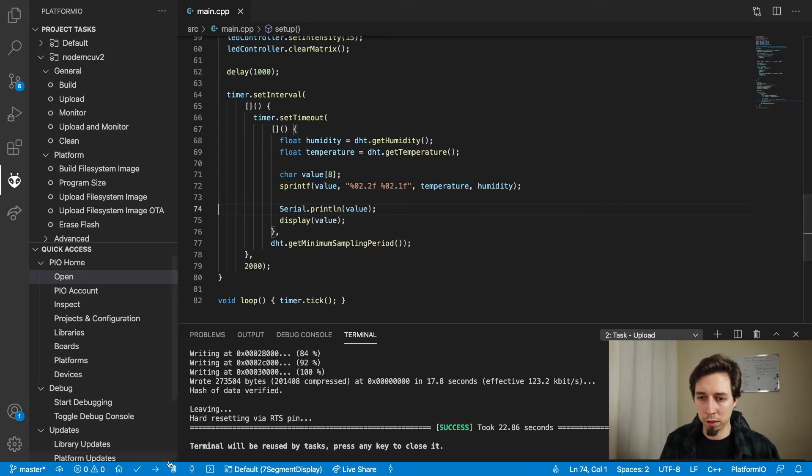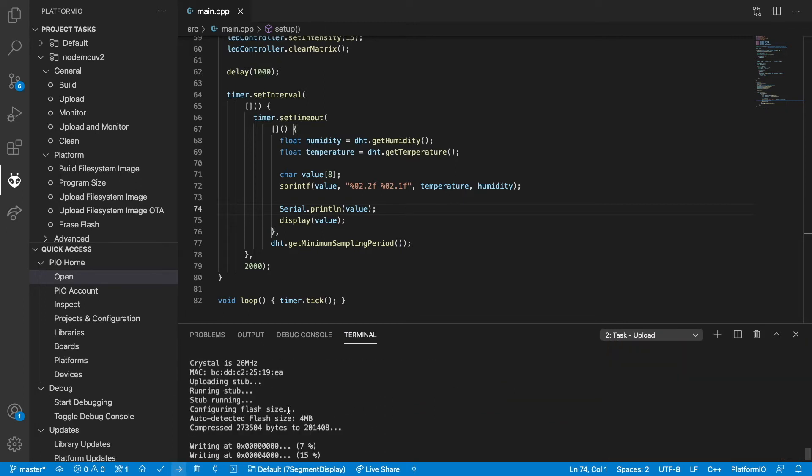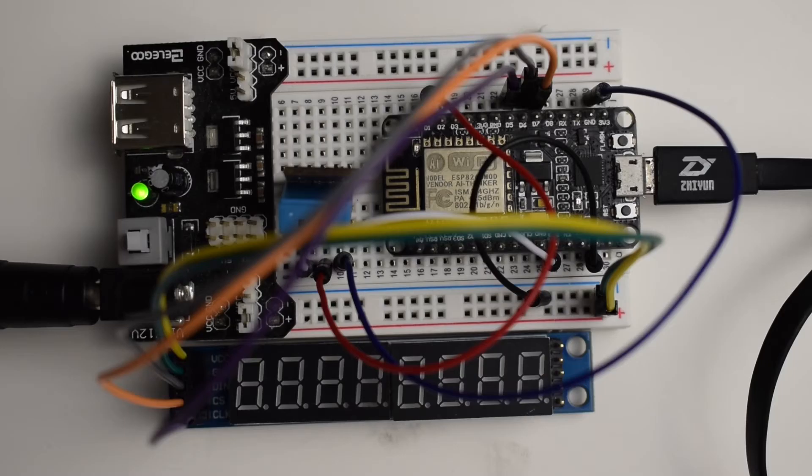I also changed the interval from five seconds to two seconds so it's a bit faster. Let me print the value out on the serial monitor to make sure there are no mistakes, then display(value, 0). Let me deploy the code and have a look at the screen. That's deployed — we've got 24 degrees and 51% humidity. Those are the conditions in my room. 24 degrees — that's quite warm, I need to turn off the heating.